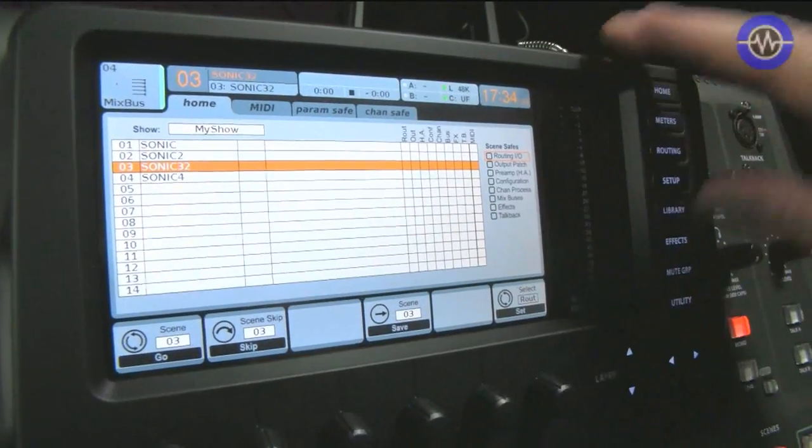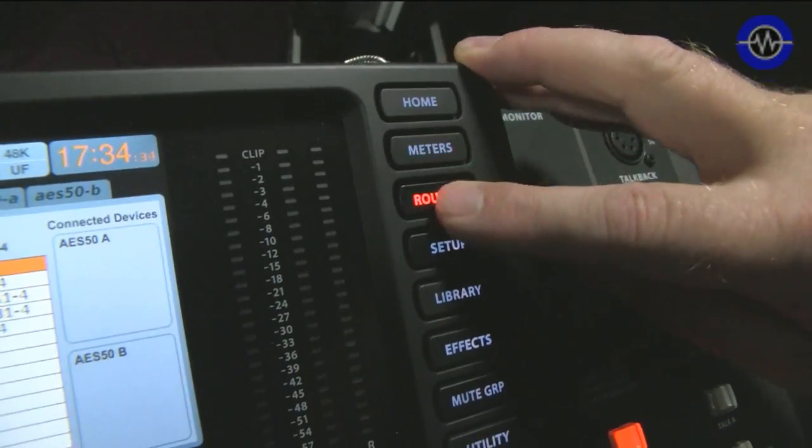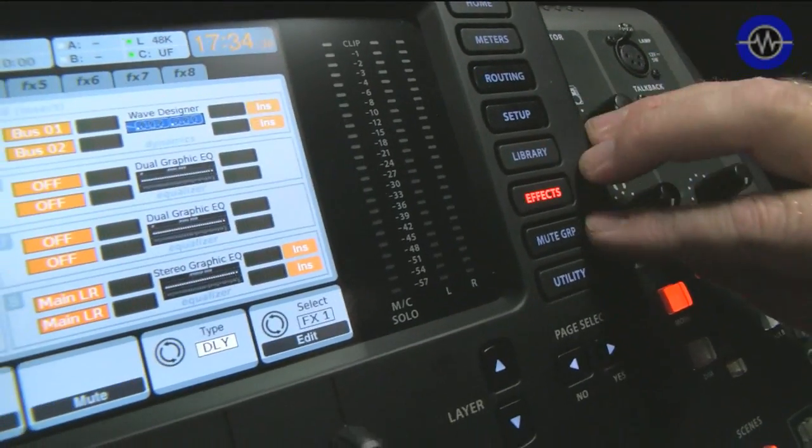There's room for a 12-volt lamp if you're in a live situation, or an external mic. I'm going fast because this has got such a lot to offer, and we're really just looking at the hardware here. We should have a special mention of the screen while we're on the top surface. It's large and very easy to see. We've got buttons for home, metering, routing setup, all sorts of desk setups, configuration, library, and effects.